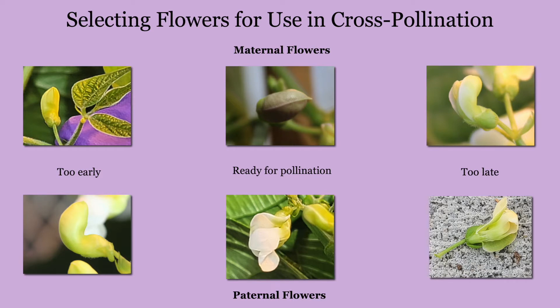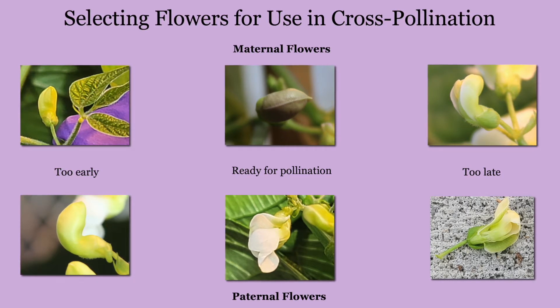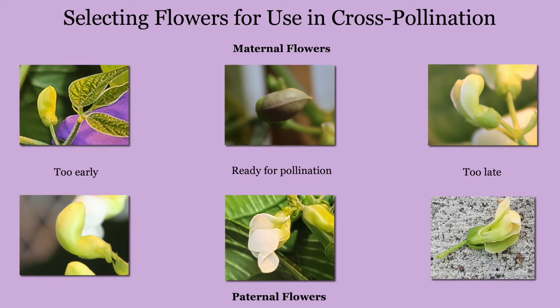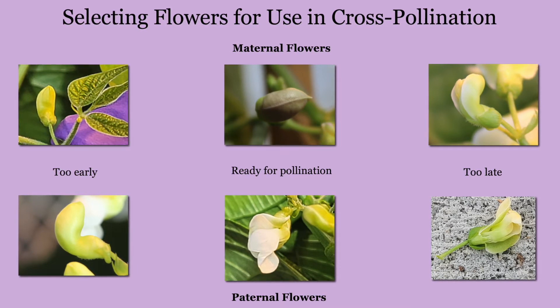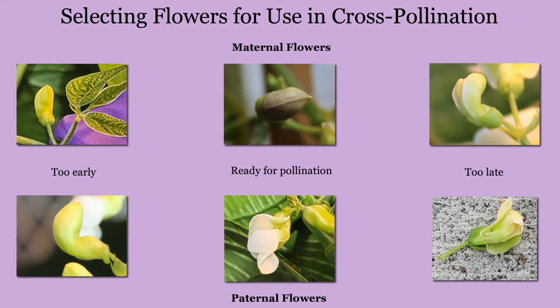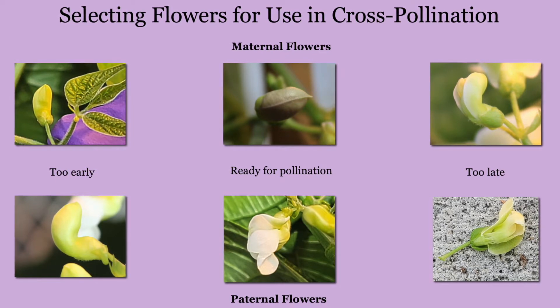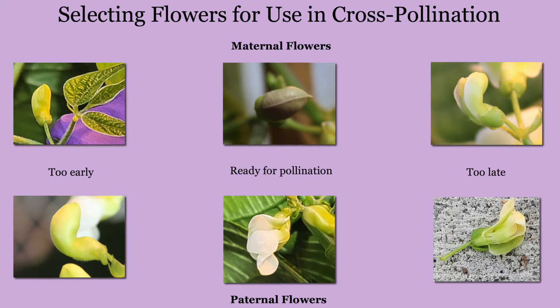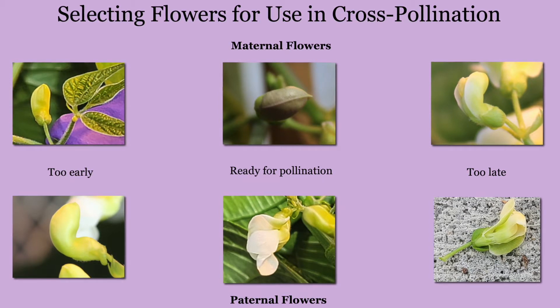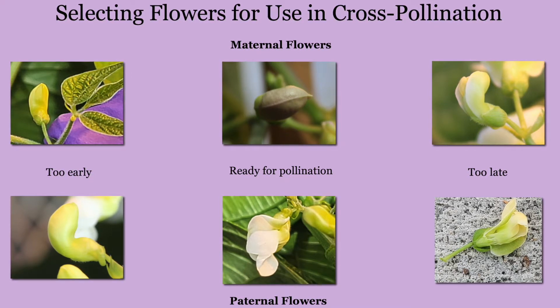To begin, you'll need to identify flowers at the appropriate stages for pollination. The paternal parent will be an open flower, which is indicative of pollen shed. The maternal parent will be an unopened flower that is within a day or so of opening. It is important to note that the maternal and paternal flowers will be at different morphological stages, and due to this, you will need to have beans at varying stages of flowering to begin making cross-pollinations.